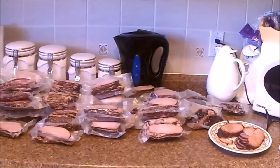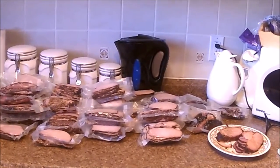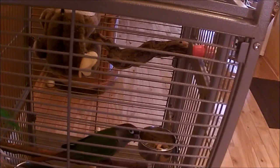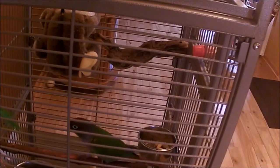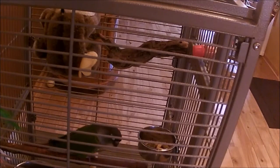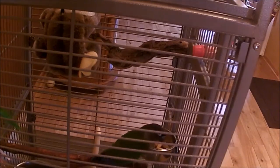Thank you very much for watching and I'll see you next time. Here's my helper Timmy — he's in the cage because he's not a good helper when food is involved. He's not going to talk because the camera's running, and for some reason he doesn't want to. Anyways, here's his 30 seconds of fame.